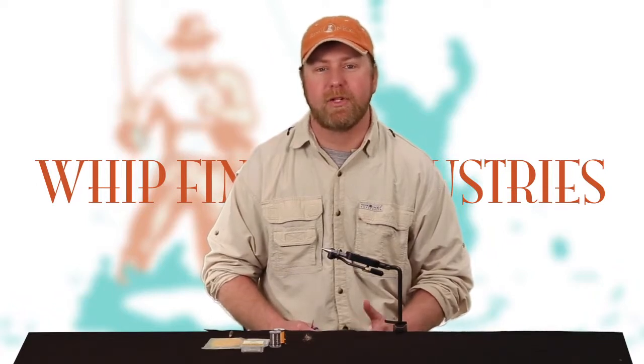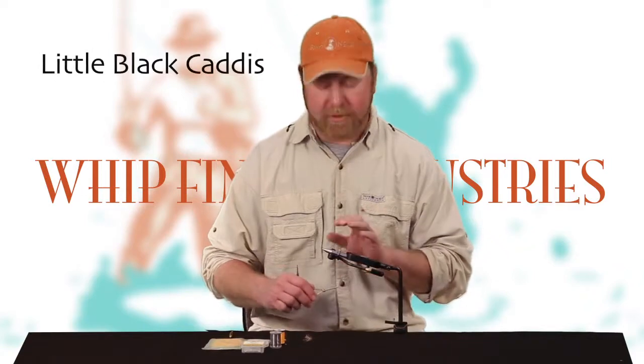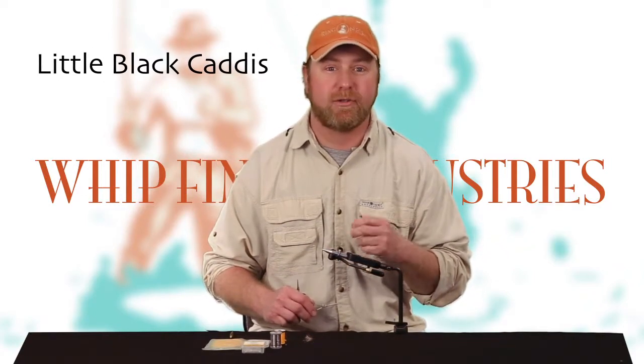Hi, I'm Ben Turpin and welcome to Whip Finish Industries, the final step in your fly fishing experience. Today we're going to talk about the little black caddis, and specifically we're going to work on the little black caddis larva, which is actually orange.